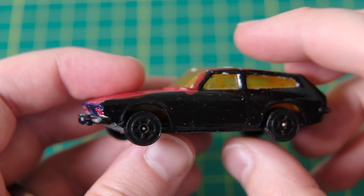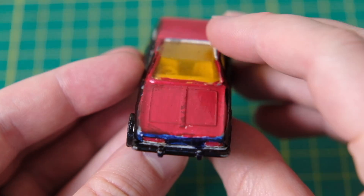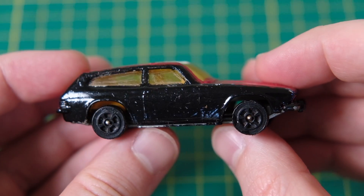Hello, I'm Jason and this is DieCastRestos. In my hands is a Corgi Juniors 12C Ogle Reliance Scimitar GTE.